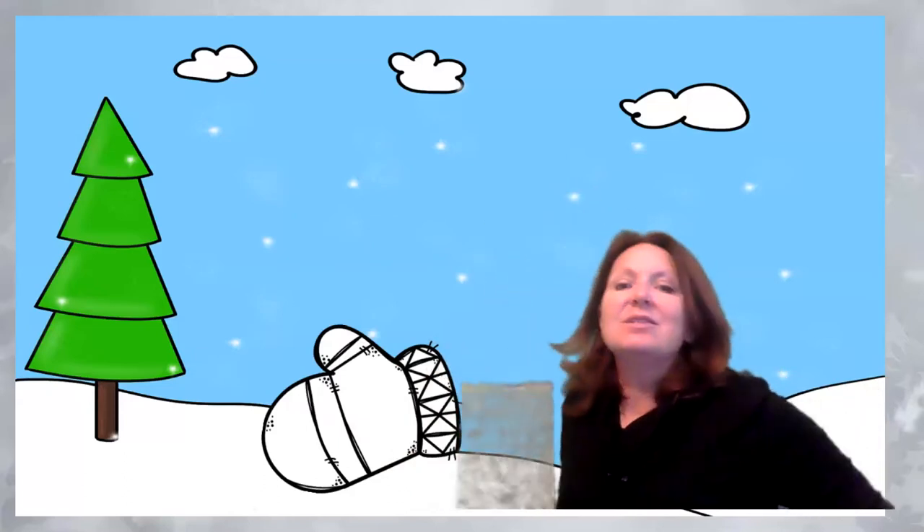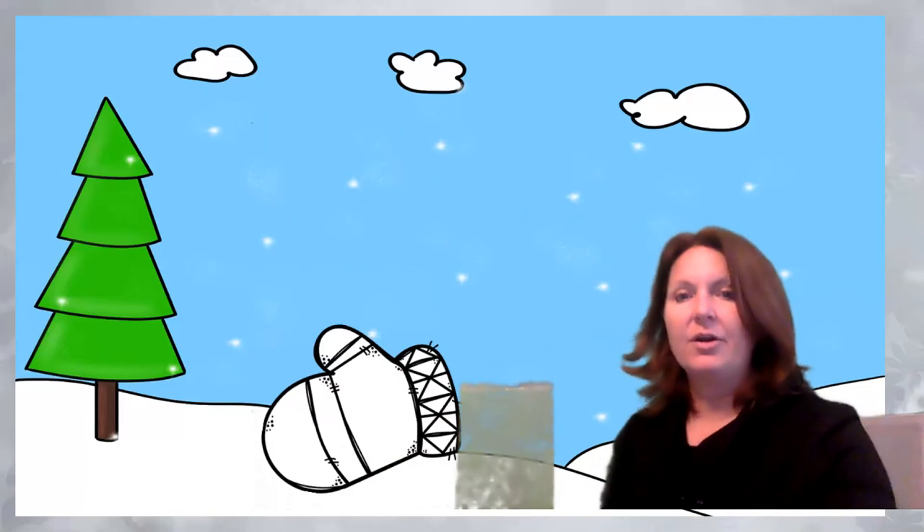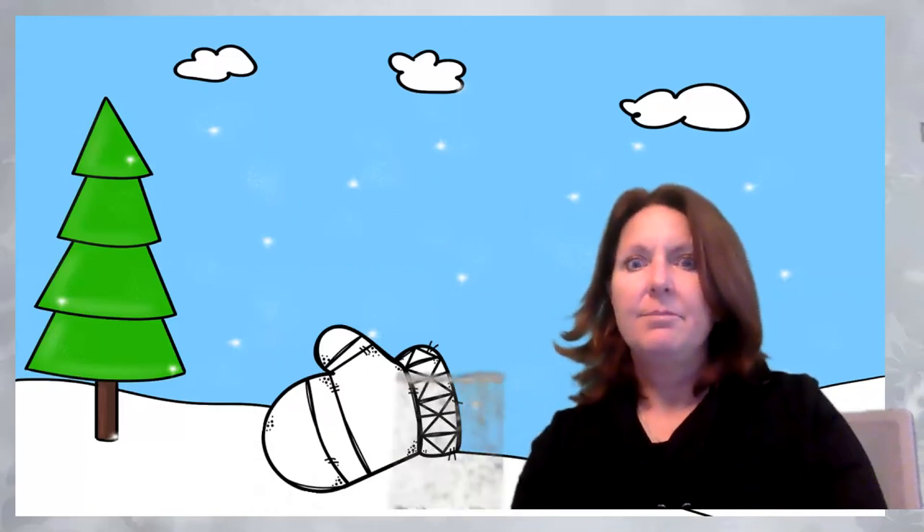So yesterday we read a story called The Mitten. Today we are going to do a mitten story also. It's the same story, just a little bit different. I'm going to jump into the book, into the slides. Abracadabra, alakazum — there we go! So here we are with our mitten.